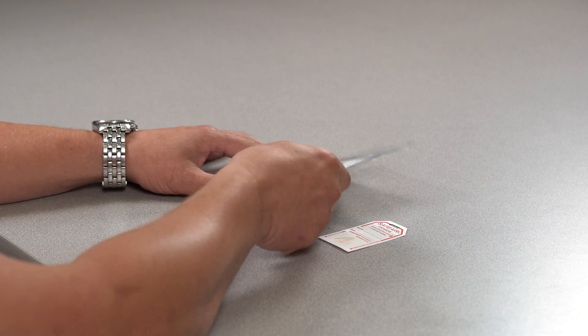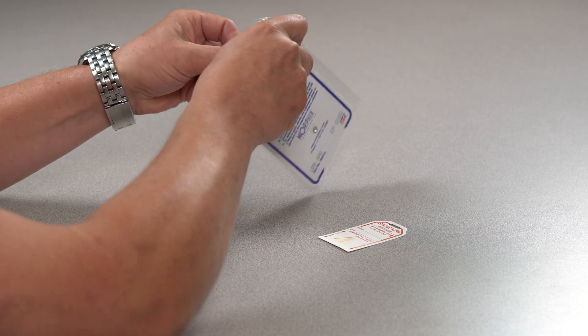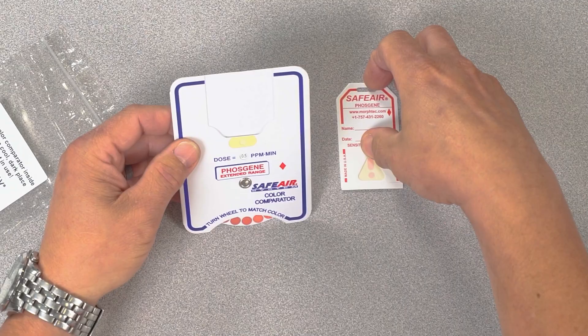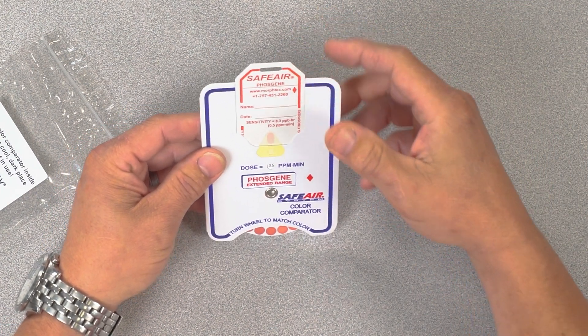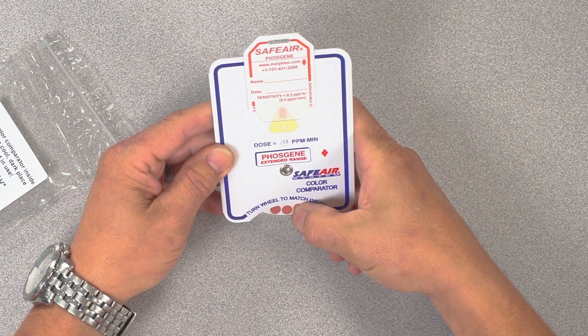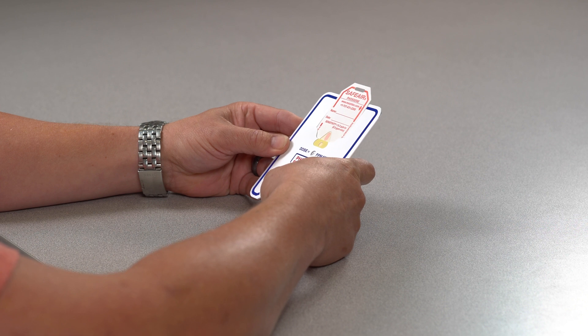The SafeAir Color Comparator from Morphix Technologies is an optional accessory for use with the corresponding SafeAir badge. The color comparator is used to determine the exposure dose a badge has received. This is the SafeAir Phosgene badge and color comparator. Comparators are available for a number of SafeAir badges and work the same as demonstrated here.